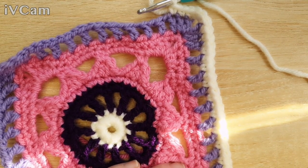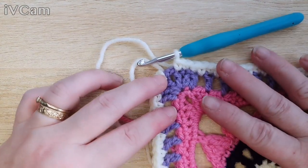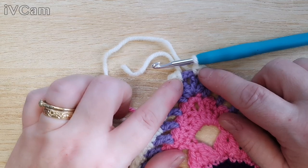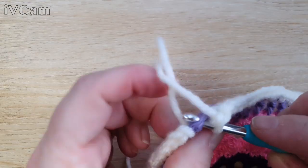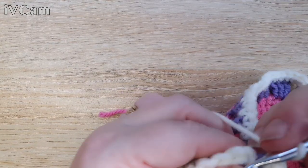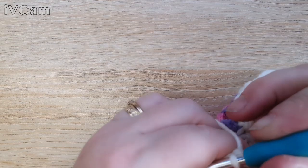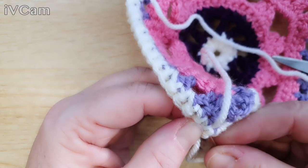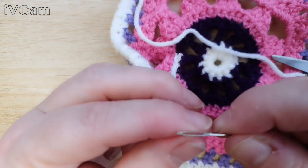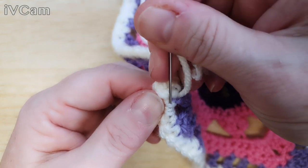Do all of that and I'll show you the next stage — and then we'll have nearly finished our square. Back at the corner: three double crochets — one, two, three — and join with a slip stitch. Cut that off. Sew this bit in — I forgot to crochet over my tail so I have to sew it in separately. I tell you lot to do it and I don't even do it myself!